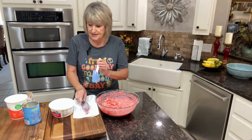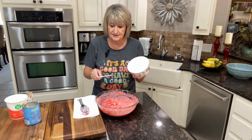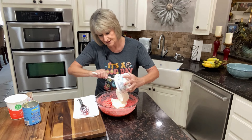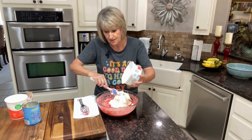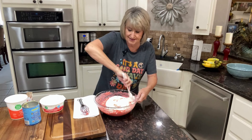We're going to take eight ounces of Cool Whip — I have extra creamy today — and we are just going to fold this in and get it mixed well just like this.